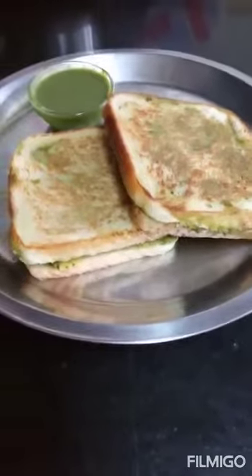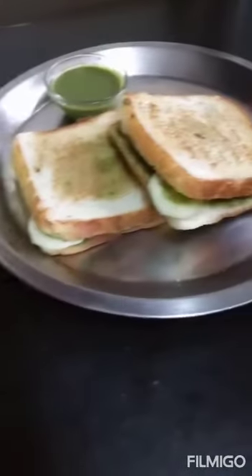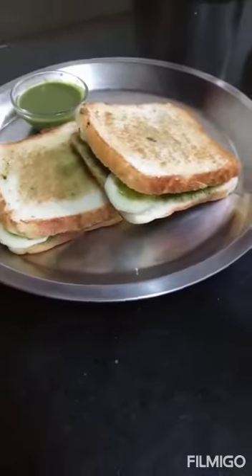This is the stuffed potato sandwich and this is the vegetable sandwich. If you like the video, don't forget to like, share and subscribe to my channel, and comment below. The next video is coming soon. Bye for now.